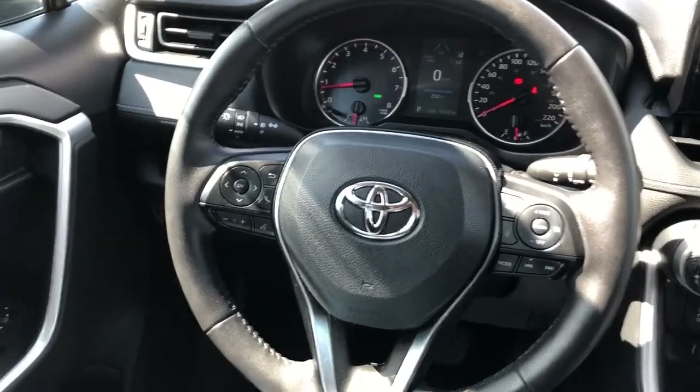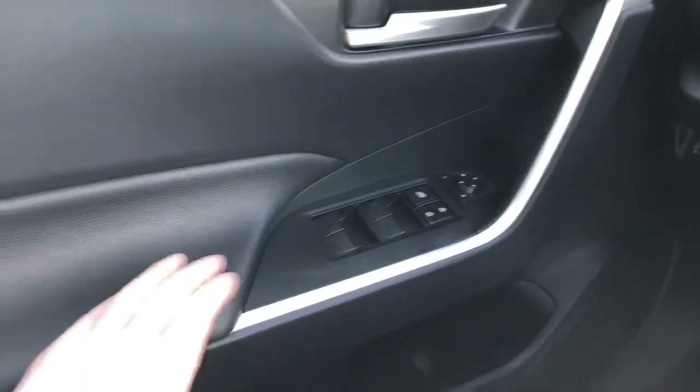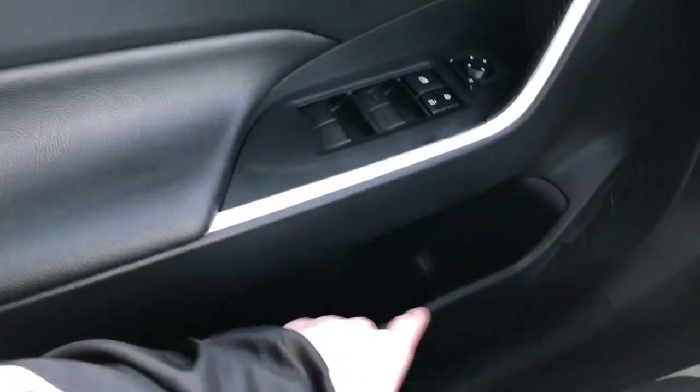And now moving on to the interior of the RAV4. On our door panel we can see we have our chrome door handle, our window and mirror controls, as well as our leather armrest, speaker, and storage.